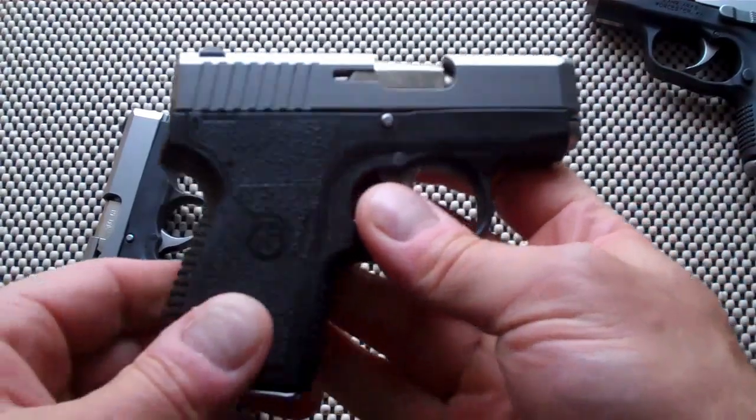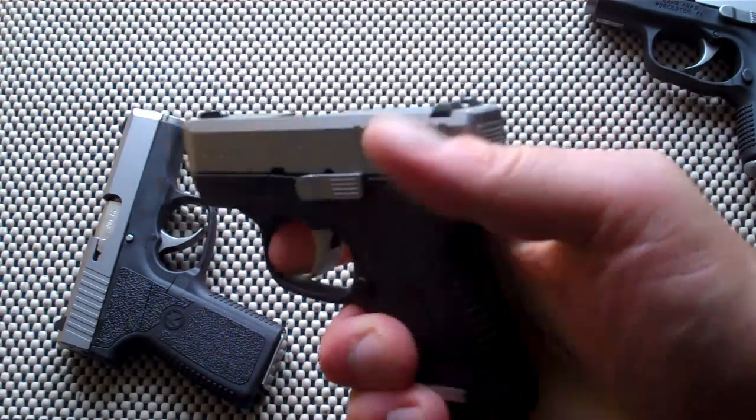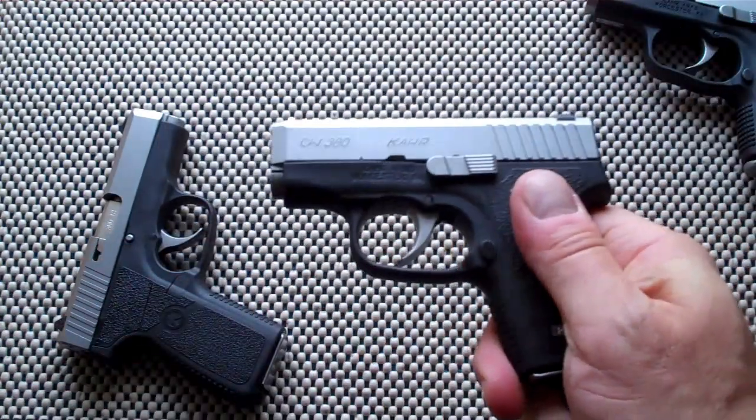Get a holster, throw it in the back pocket and you don't even know it's there. Really excellent gun. This one's unloaded. Same exact trigger pull, same exact mechanics and craftsmanship — all around excellent. Let's do some shooting.